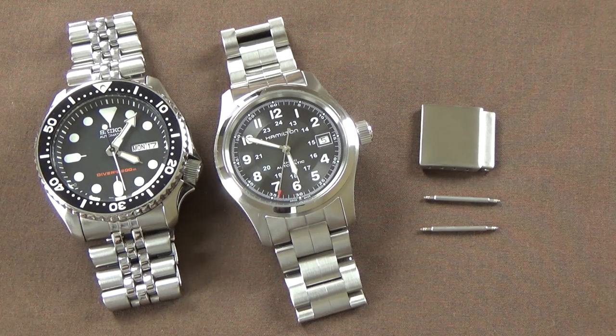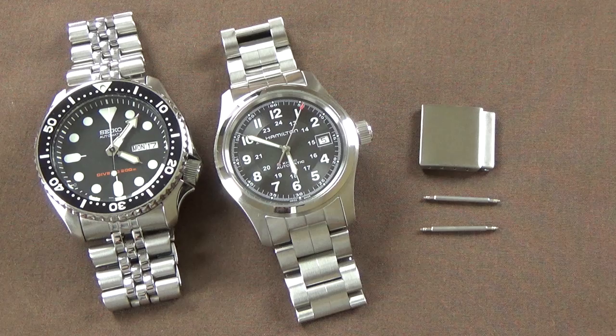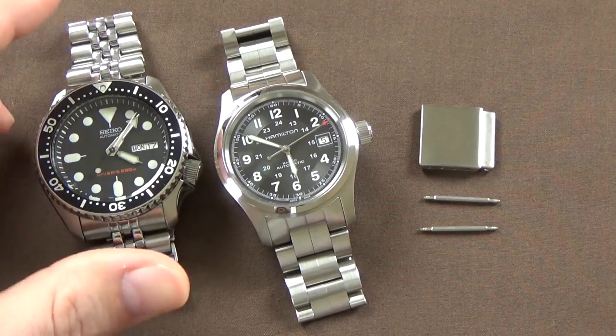If you are a regular watcher of my videos, you know that I have a very common complaint when it comes to watches on metal bracelets, and that is a lack of adjustability in the clasp — more specifically, it's an issue of having a limited number of micro-adjustment holes. Some high-end watches or aftermarket bracelets will have ratcheting adjustability systems, but the vast majority of affordable watches have micro-adjustment holes.